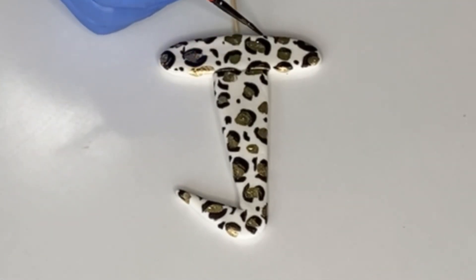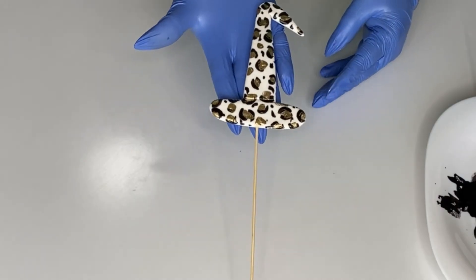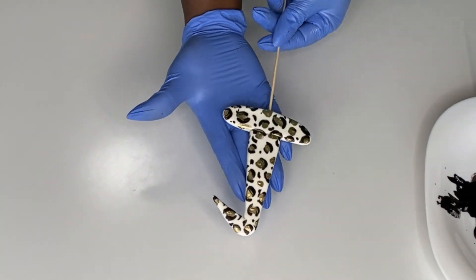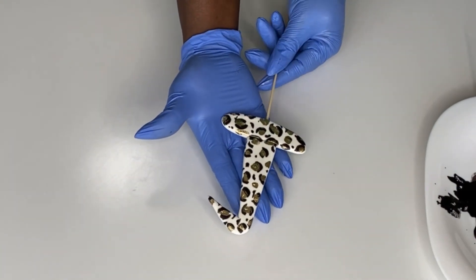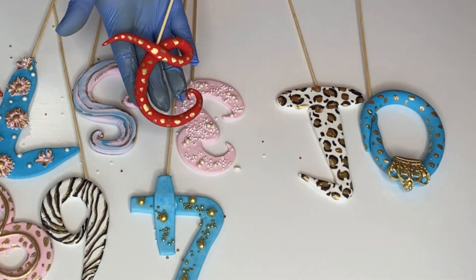Thank you guys for watching! I hope you enjoy this. If you have any questions leave them in the comment section below. This is our number one cake topper and it is so pretty! If you're watching the whole series, I love you — let's move on to number two, see you guys!